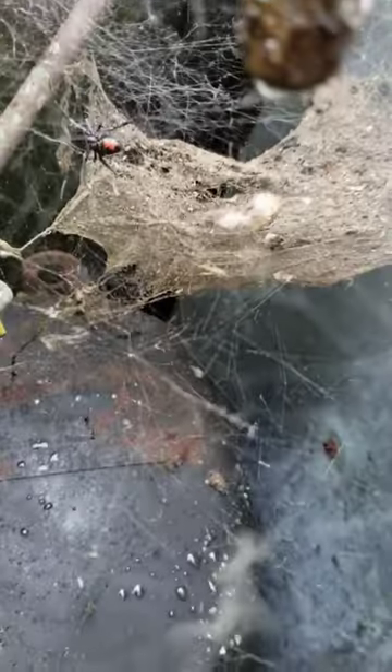She's definitely a dinosaur. That definitely looks like a black widow. Oh, he's running too.